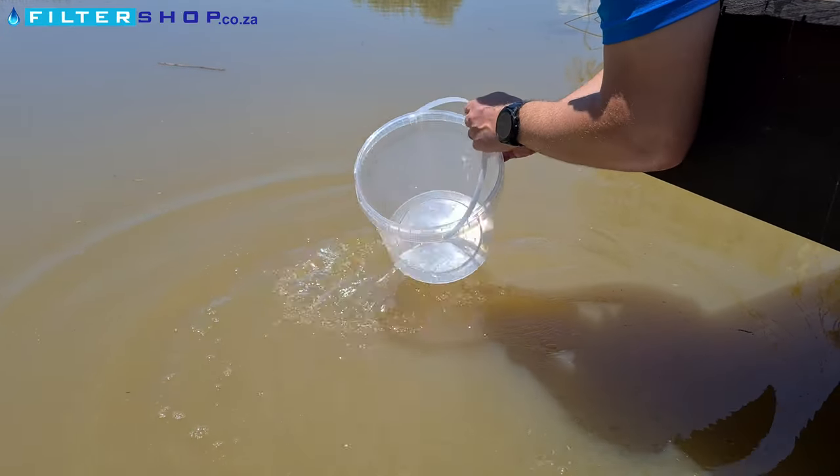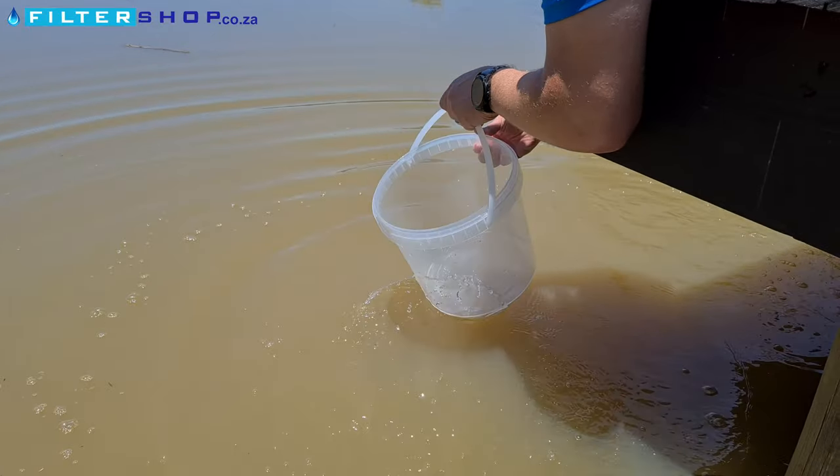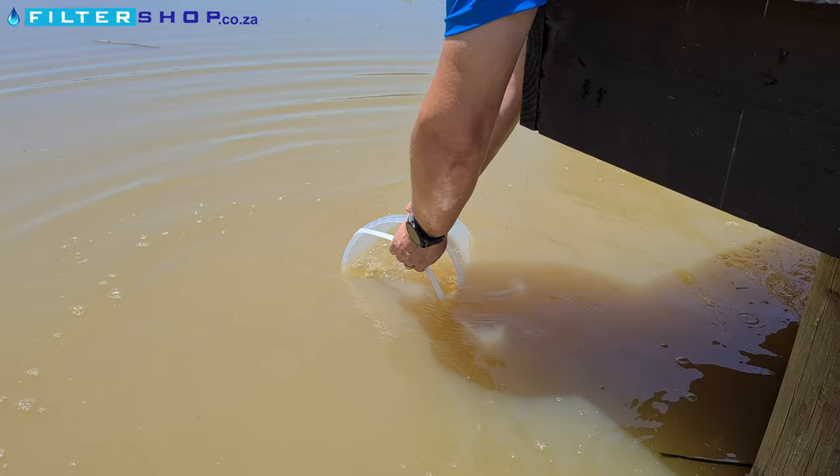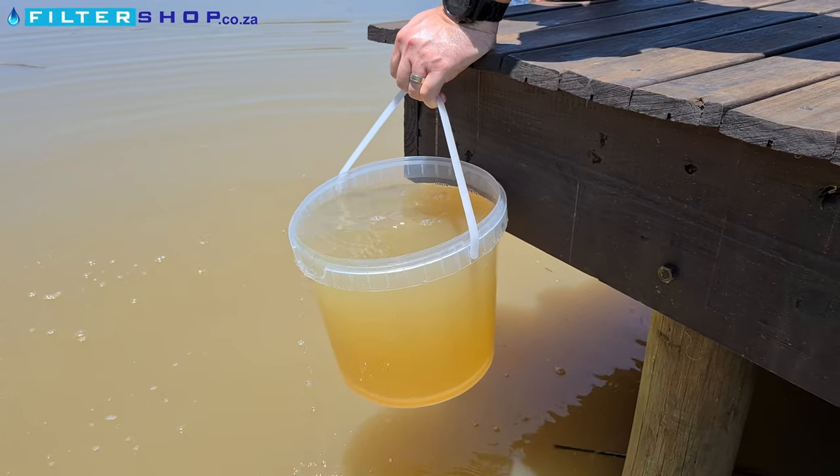We're just clearing away some of the junk on the surface here, and we're a little bit away from the edge. There we take our last big bucket of dirty water out.